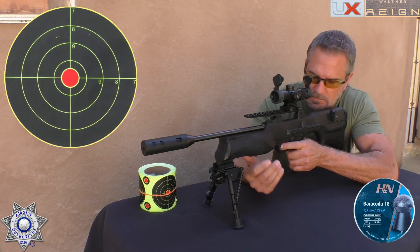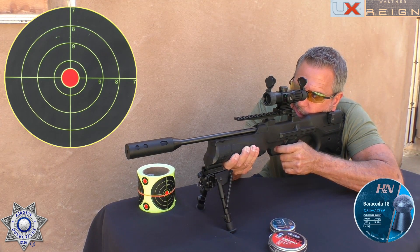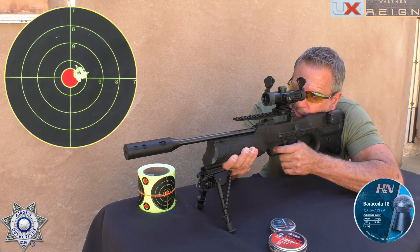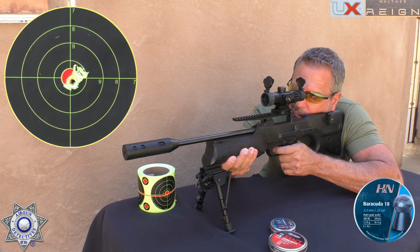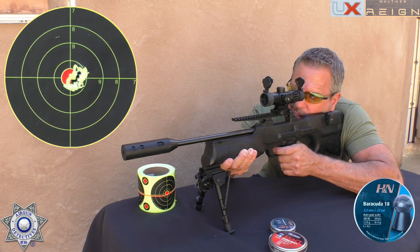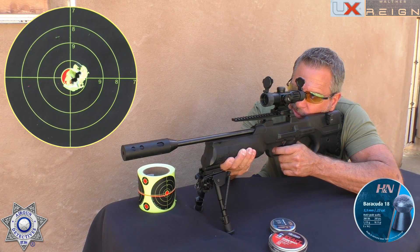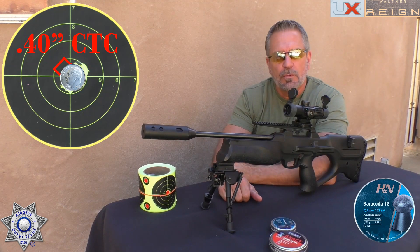Let's see how well it groups. Shot one, two, three, four, five. Not too shabby — not a bad group at all at 40-plus yards.